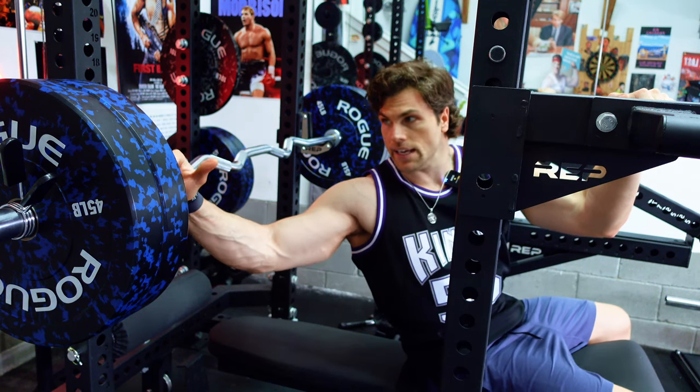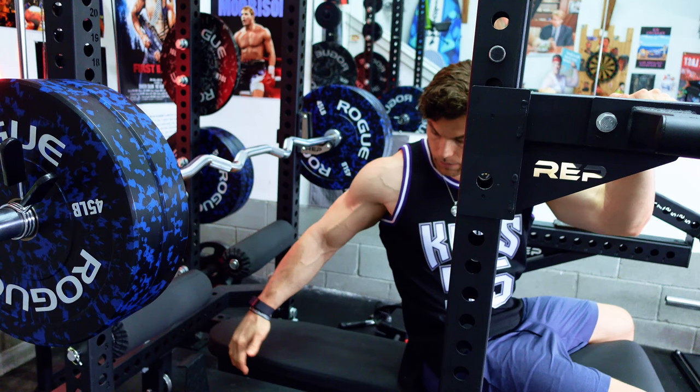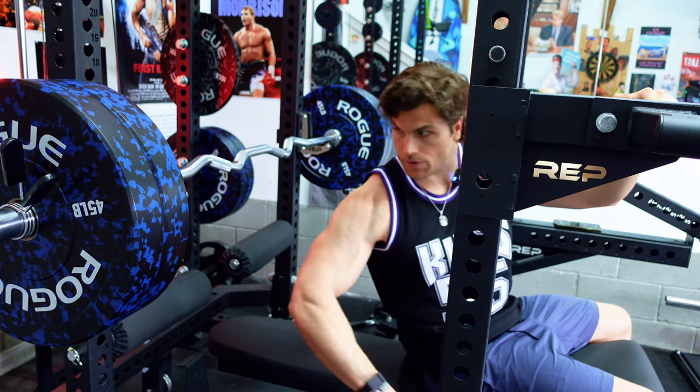Next superset: easy bar close grip bench — I'm just going to move the bench up — paired with incline dumbbell curls for that deep stretch. 215 pounds on the bar, 30-pound dumbbells.